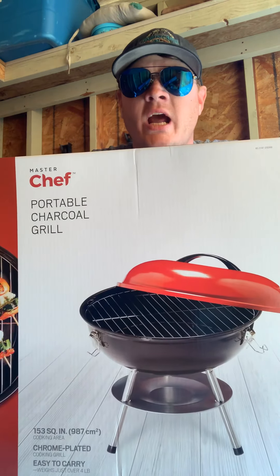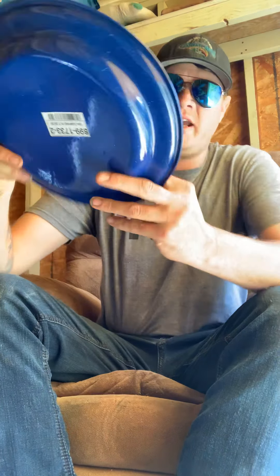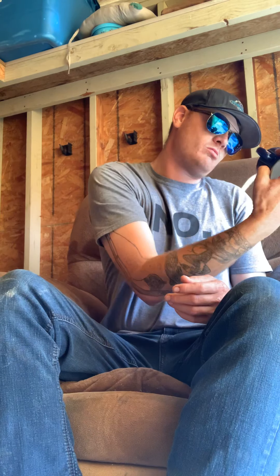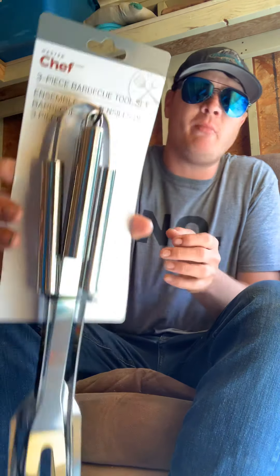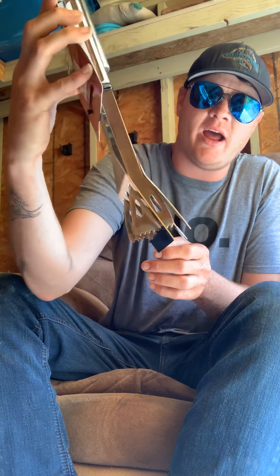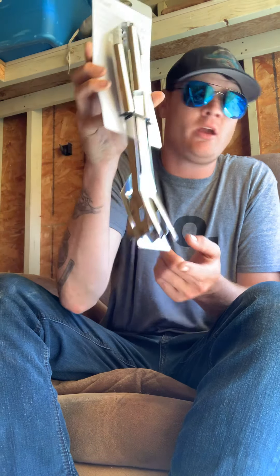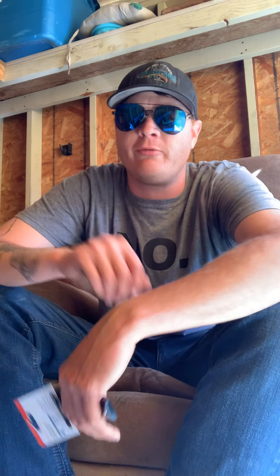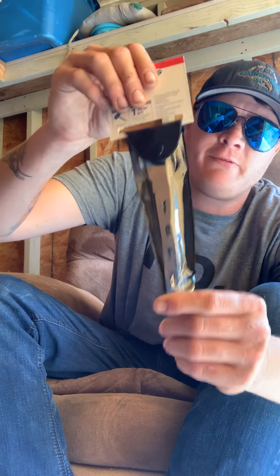I got some other stuff here — like a plate for about seven bucks, a Woods drinking cup for around eight bucks, and a Master Chef spatula, tongs, and fork set for the barbecue or fire for $10. I also got a utensil set — a knife, fork, and spoon all together in one set instead of just a spork.